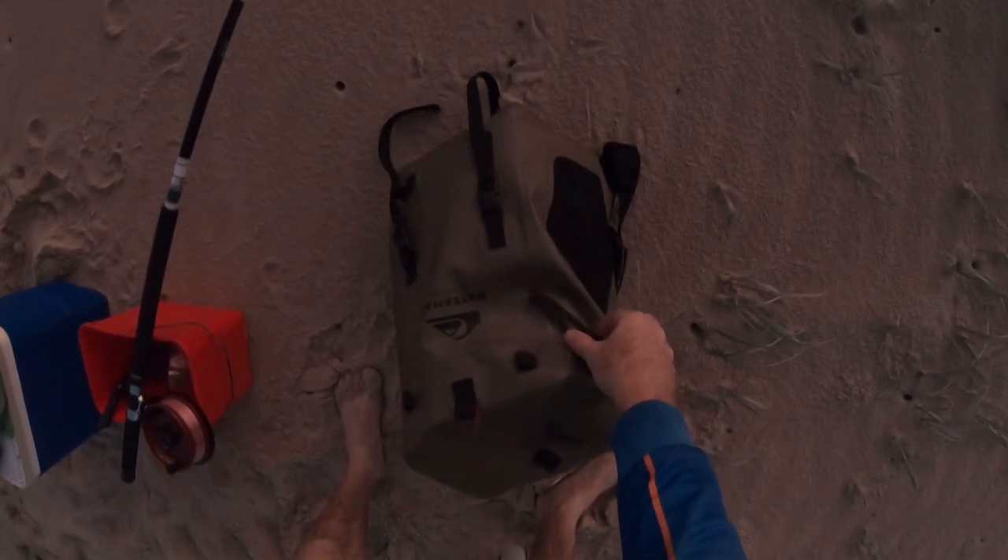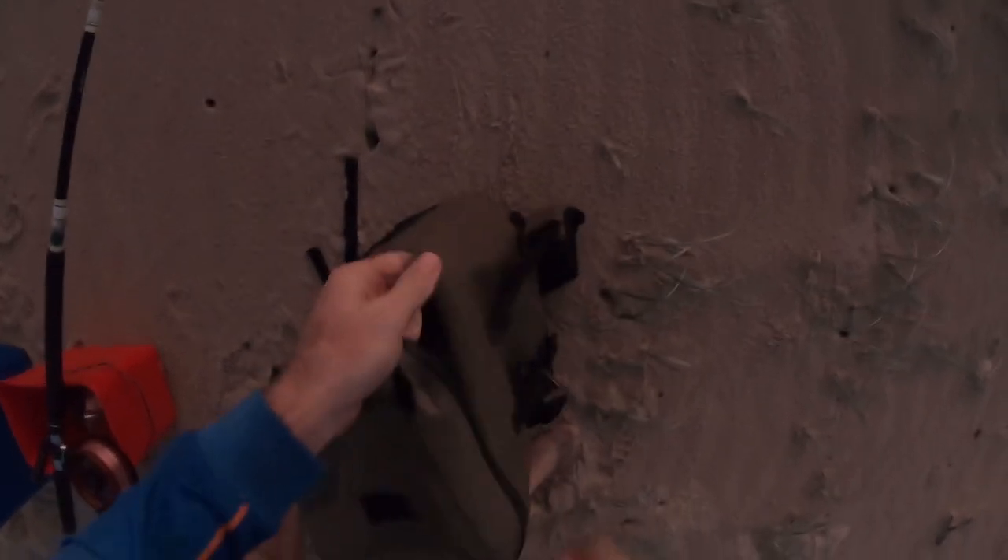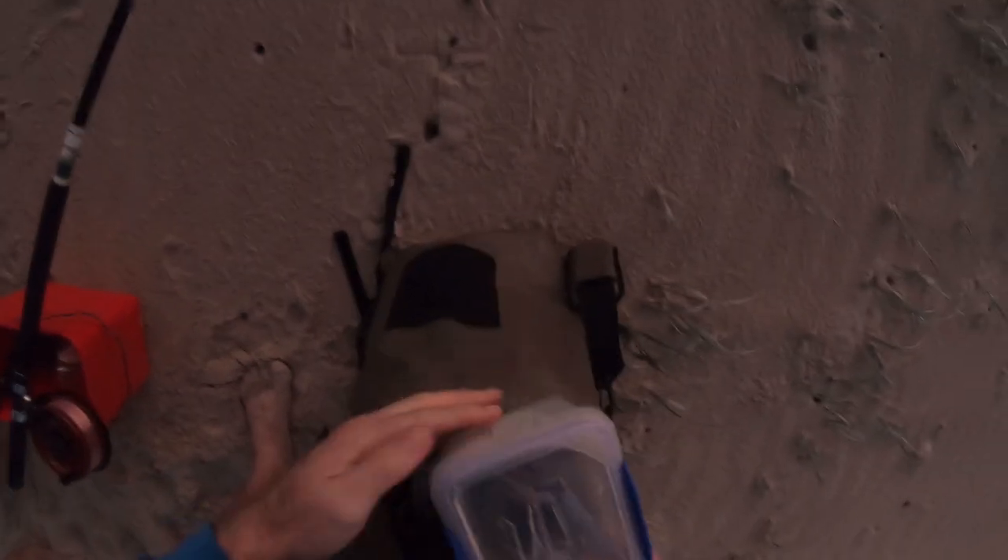I'm hungry. We've got steaks and snags back at the unit waiting for us — they've been calling our names all afternoon. That one's a bit better. Might have gutted it as well. That's not a bad brim — that'd probably be legal. We'll get a measure on him. He's also gutted the hook, so that's going to influence the decision a fair bit. If he is legal, we'll keep him. Better to keep him and have a feed than leave the hook in him.